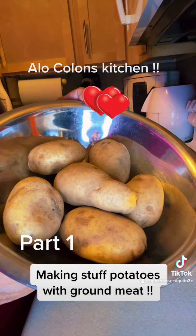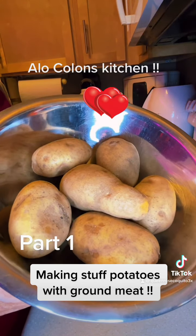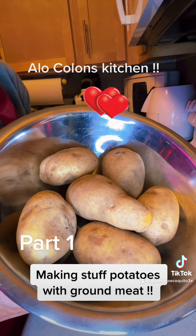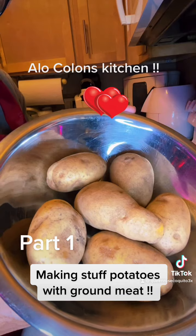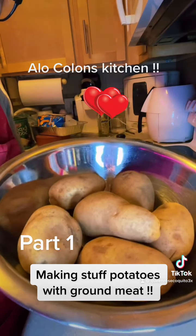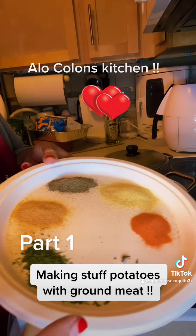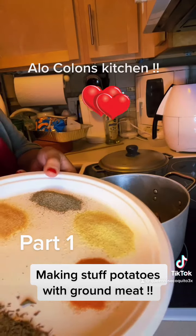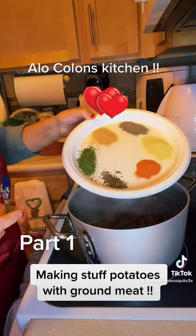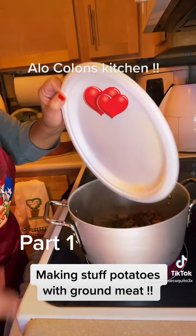Ready to peel some potatoes. We are making relleno de papa — how do they call it in English? Stuffed potato with ground meat, I guess. I have no idea, but that's what we're making today. So here I got some garlic, parsley, oregano, sazón con achiote, adobo, and pepper — in you go. This is Alo Cologne Kitchen in the house.